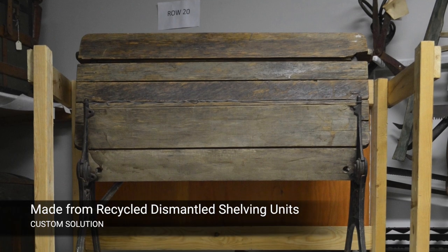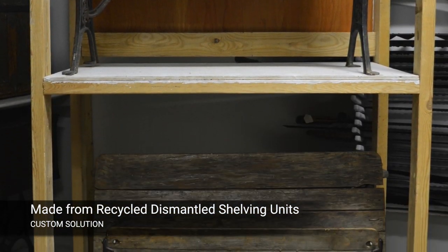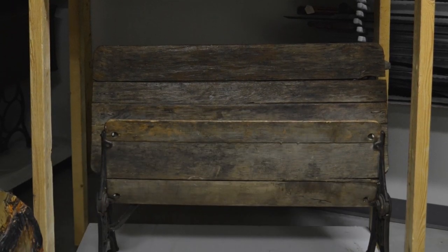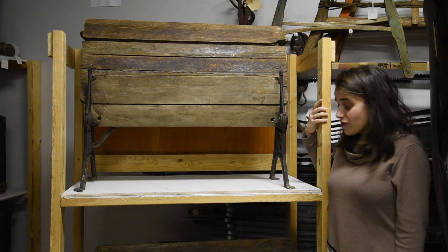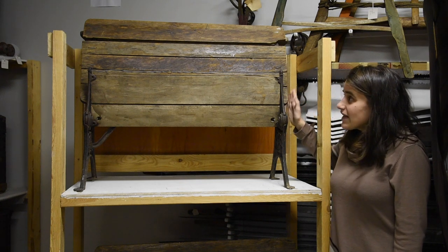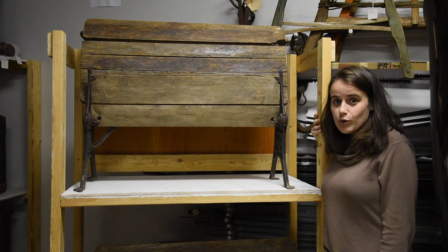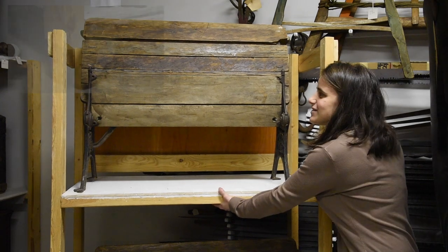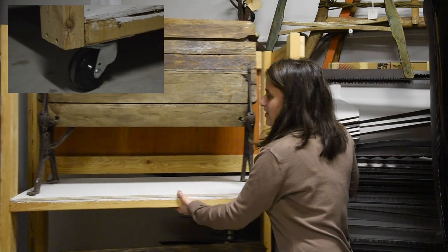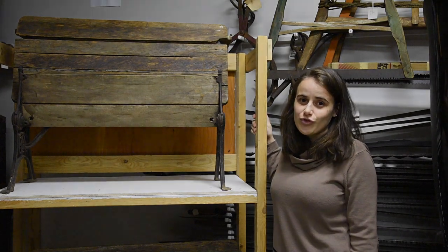This school desk and the one below it were originally on the floor, taking up floor space. We used one of our old shelving units to create custom storage for both of them. They're actually quite light and they now sit on top of each other, creating vertical storage and freeing up more floor space. The really nice thing about this unit is it's on casters, so we can manipulate it and move it around in order to create some more floor space.